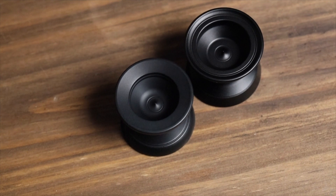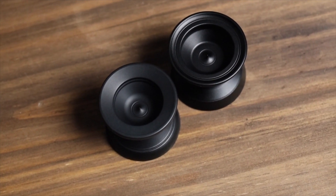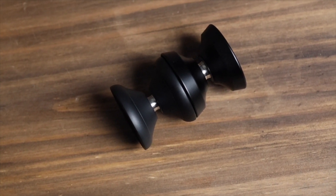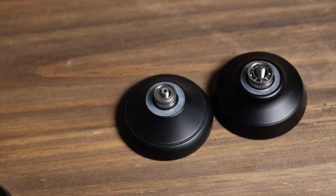Just for size comparison: you saw what it looks like next to the Covenant. Here's what it looks like next to the mini Banshee. The mini Banshee clocked in at 48 by 39.5 — so slightly bigger in diameter and slightly smaller in width. The biggest change, obviously, is that bearing.